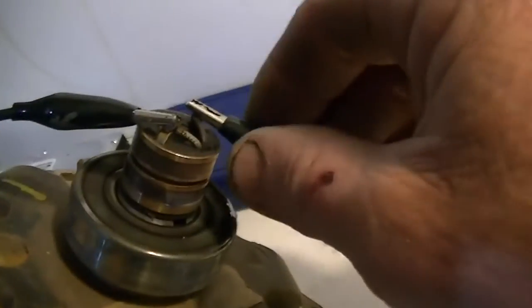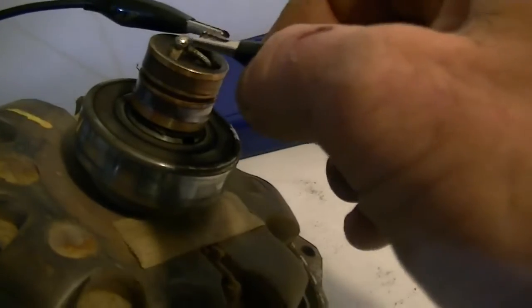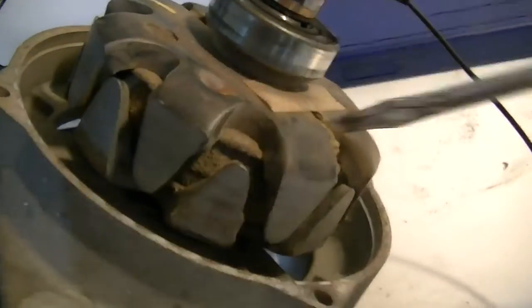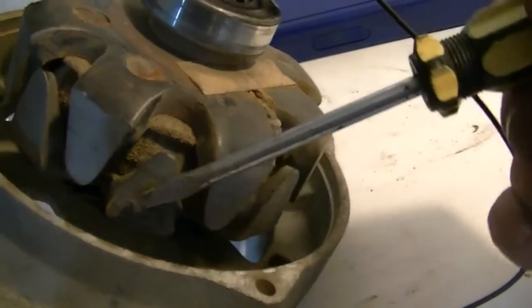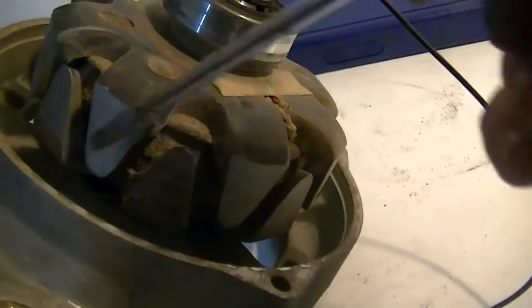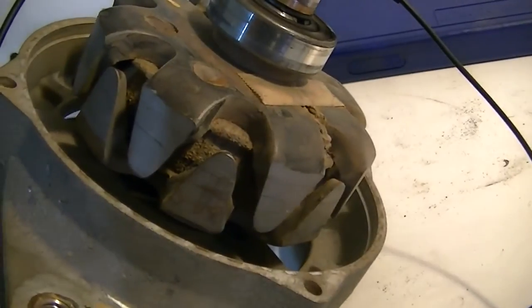It gets even better. Take this off and swap the polarity around to the electromagnet. Now the top ones have absolutely nothing, and the bottom ones have an extremely strong field. And the top ones — nothing. So, what's exactly going on here?